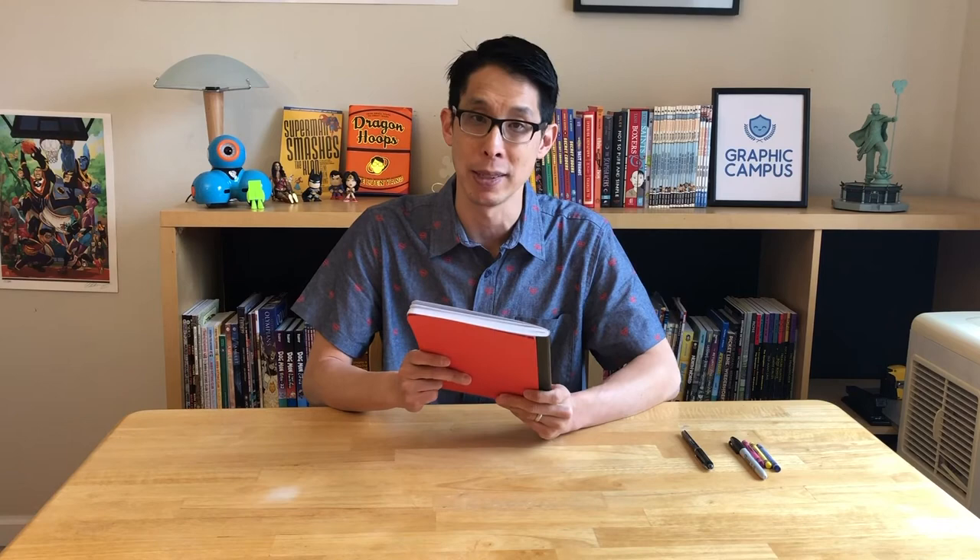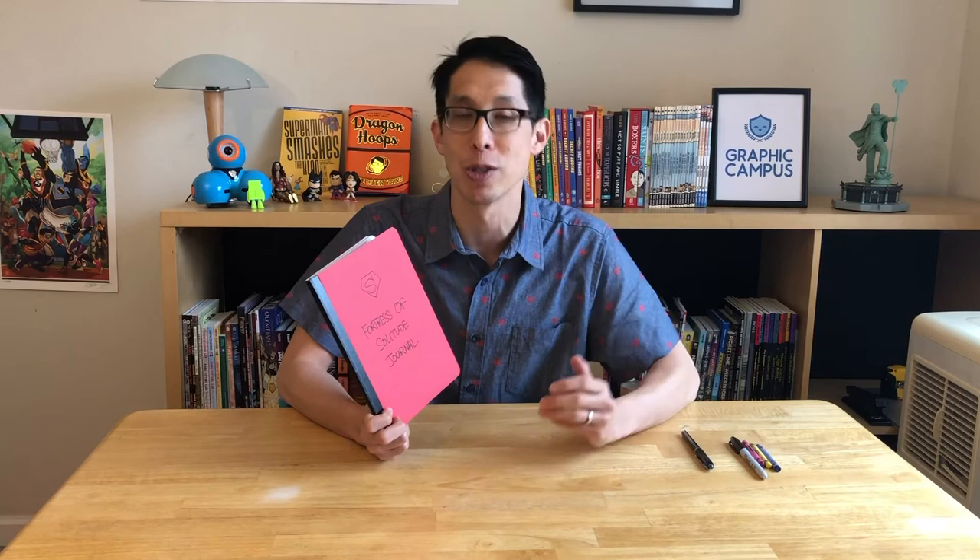Once you're done with your journal entry for today, I want you to find a safe place to put your Fortress of Solitude journal. Superman keeps his Fortress of Solitude up in the Arctic because he wants to make sure it's safe — he wants to make sure that is the place where he can be alone. We should do the same thing with our journal. These journals contain our thoughts and we want to make sure they're safe. So find someplace safe: it can be in a drawer, under your socks, under your pillow, inside your desk, or even behind your shoes. Find a safe place to keep it and I'll see you next time. Bye-bye.